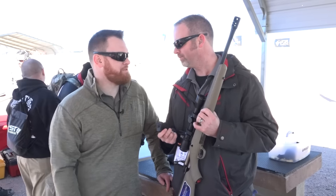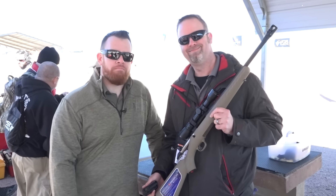Sounds like a lot of fun. Can't wait to put some rounds down range. For more, go to Ruger.com.